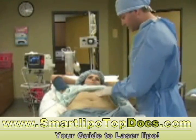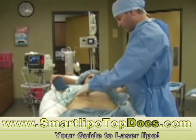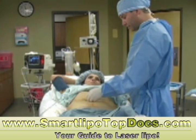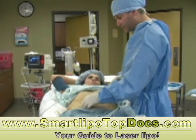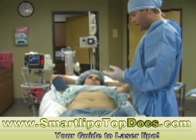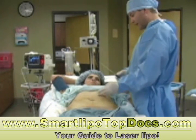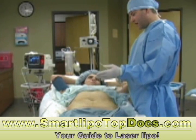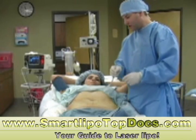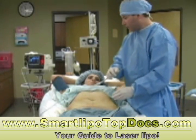Now to get at some of this top part of the fat, this is where we have to be even more careful if we want to get accurate results. We need to use very small instruments. You can see the size of this instrument — it's one of the smallest that I use. But it ensures that going through tight spaces like the upper abdomen, we're not creating irregularities underneath the skin. Only by using small instruments can you really guarantee your patients the best results.